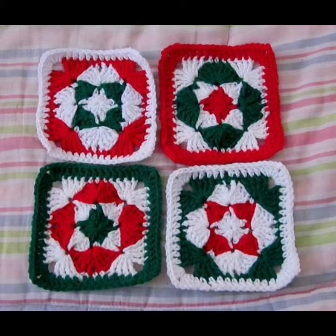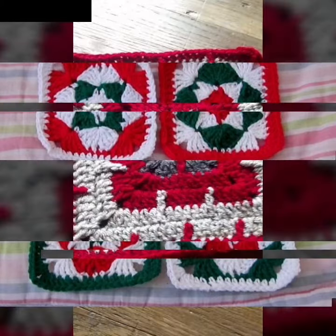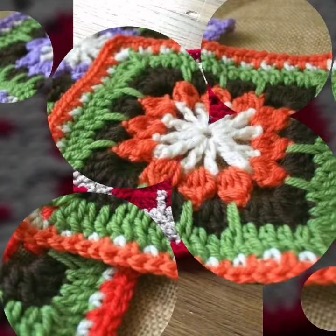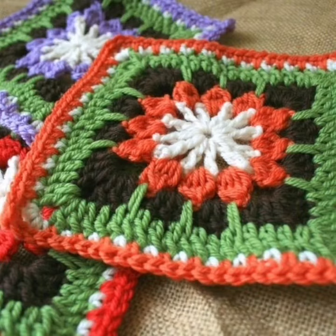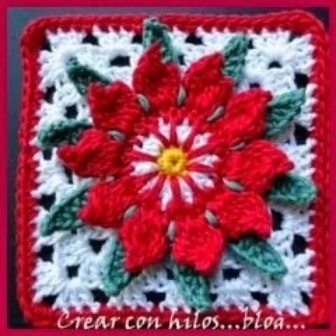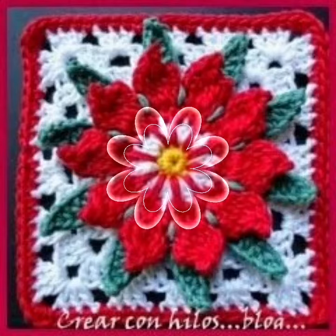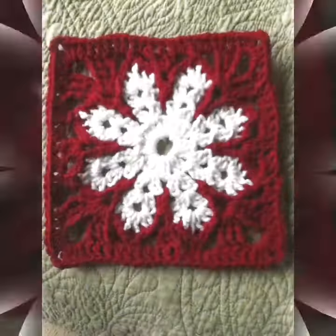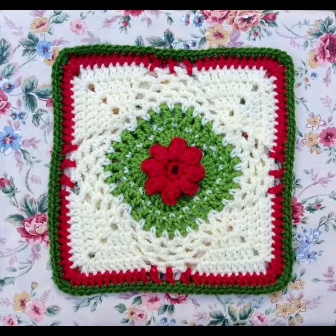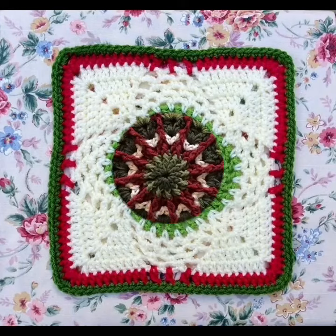So friends, I am providing very interesting and beautiful handmade designs of crochet. You are watching very interesting and beautiful handmade knitting designs of crochet patterns. Keep watching my video start to end and connect with me. I am providing very beautiful and gorgeous videos like crochet.